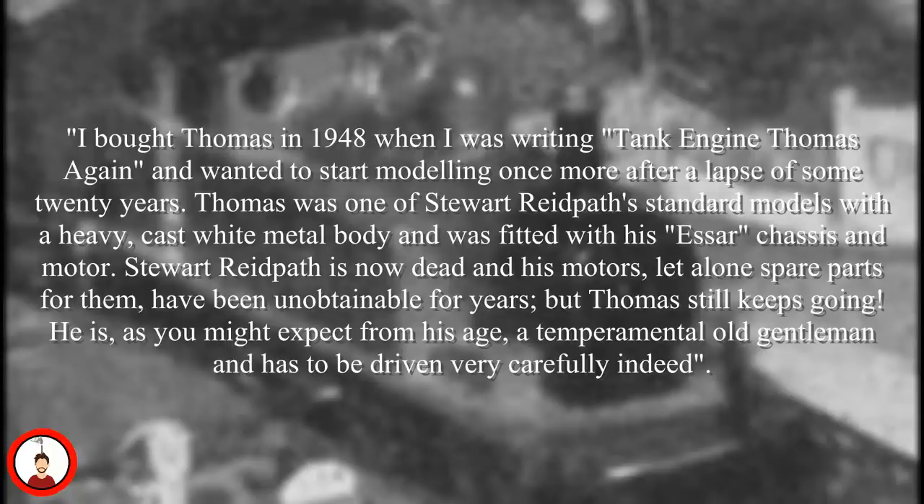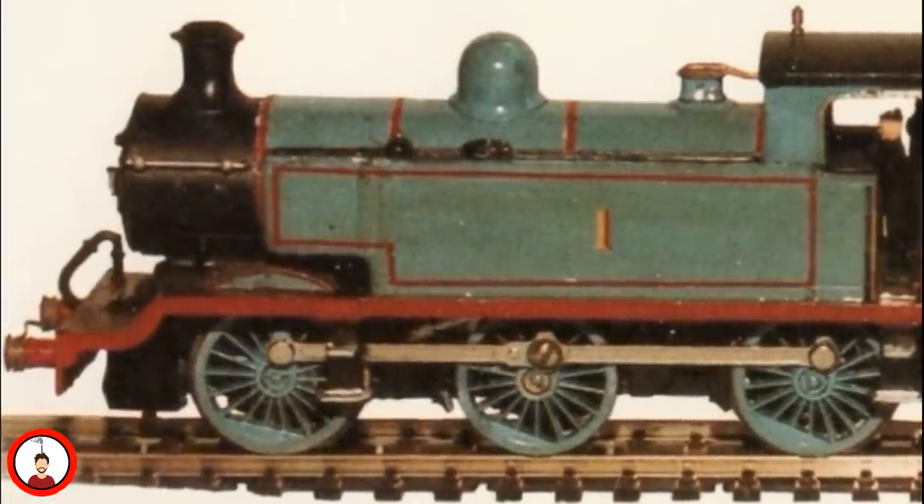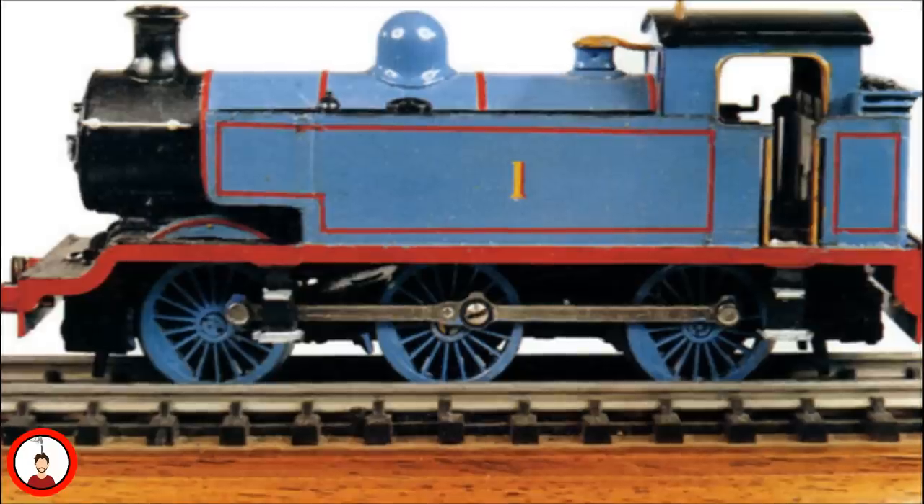Stuart Ridpath is now dead, and his motors, let alone spare parts for them, have been unobtainable for years. But Thomas still keeps going. He is, as you might expect from his age, a temperamental old gentleman, and has to be driven very carefully indeed. After Hornby produced the E-2 tank in the later 1970s, the Rev gladly adapted one to take the role of Thomas on Farquhar.